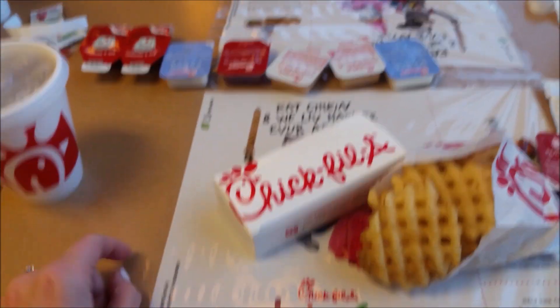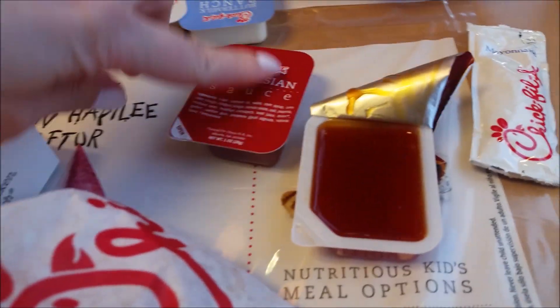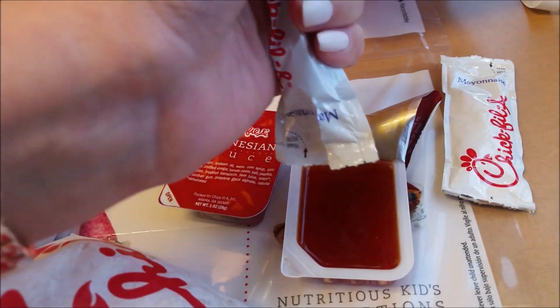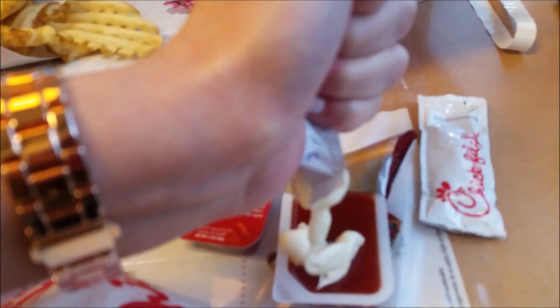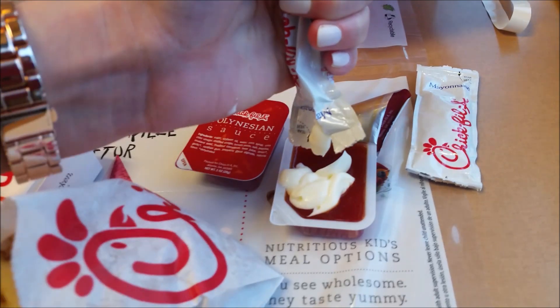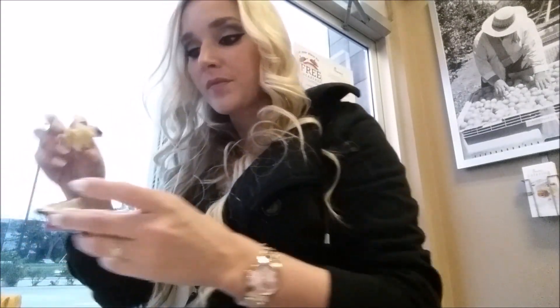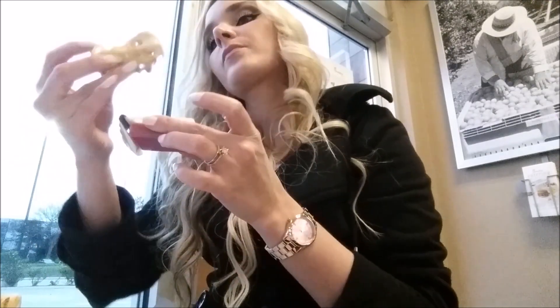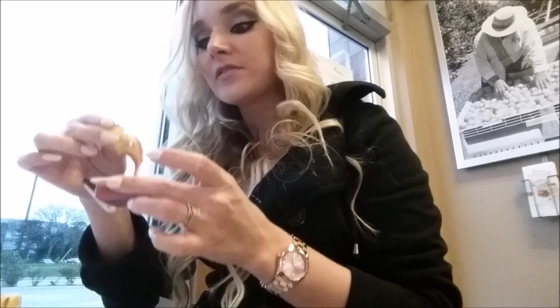Here's how it's done — your first step is to open your Polynesian sauce, then you take a Chick-fil-A mayonnaise and squeeze the mayonnaise inside the Polynesian. Then you take your waffle fry and dip it to get a mixture of both and eat it. It's good! I think it's an amazing mixture.